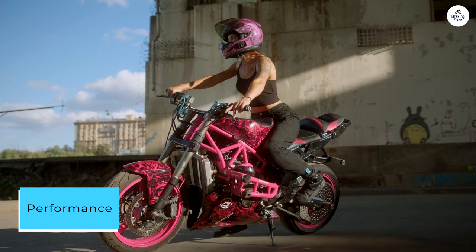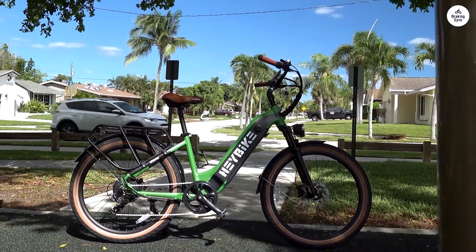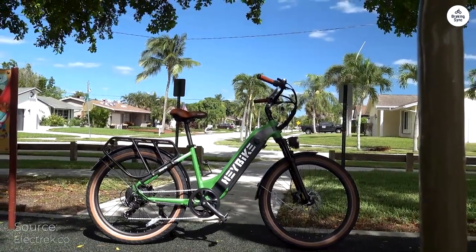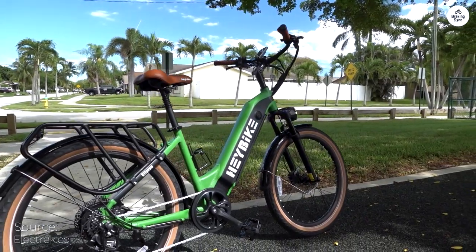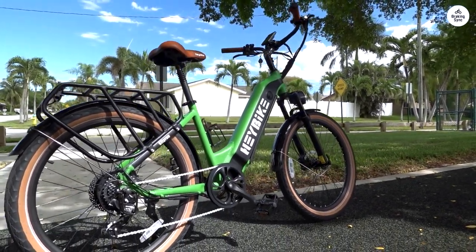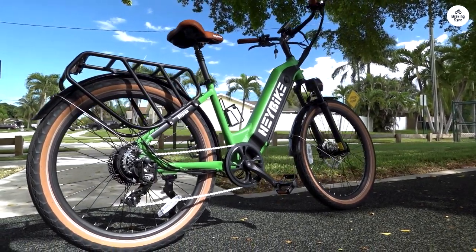Performance — in one word, impressive. The Haybike's robust electric motor provides a smooth and exhilarating ride, handling hills and flat terrain with ease. The acceleration is quick, and the pedal assist feature ensures you're never left struggling against a strong headwind. It feels like having your personal tailwind wherever you go.